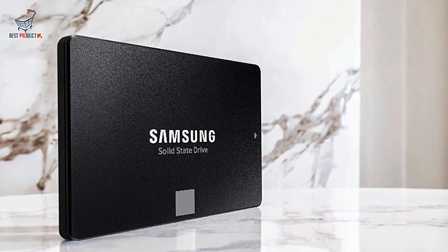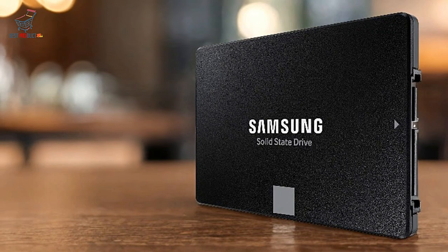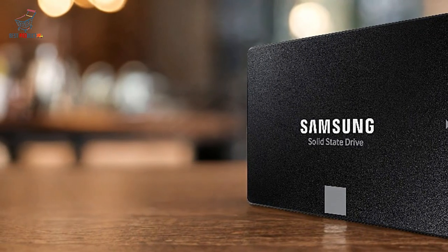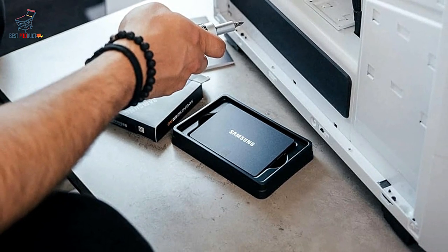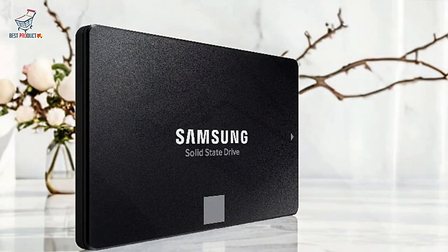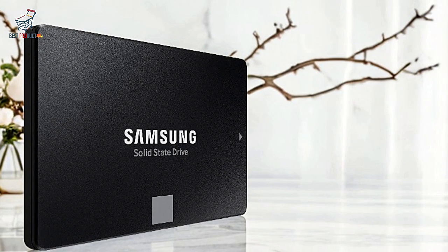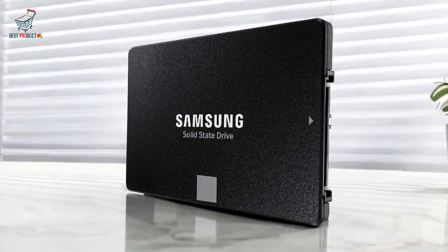Broad compatibility: the 870 EVO's extensive compatibility makes it a versatile choice for various setups, from home desktops to NAS systems and beyond. User-friendly installation: thanks to its standard 2.5-inch size and helpful migration software, the 870 EVO is easy to set up and use, even for those less experienced with hardware installations.